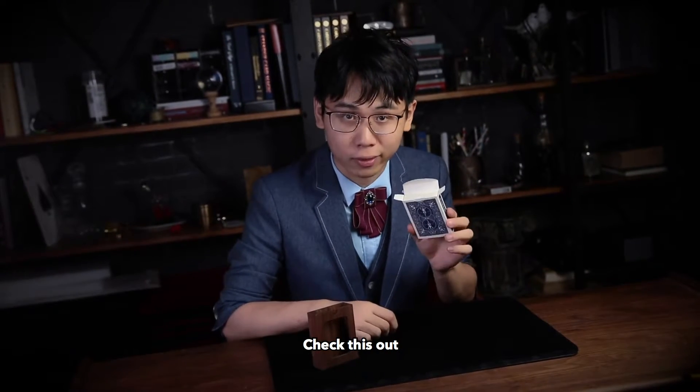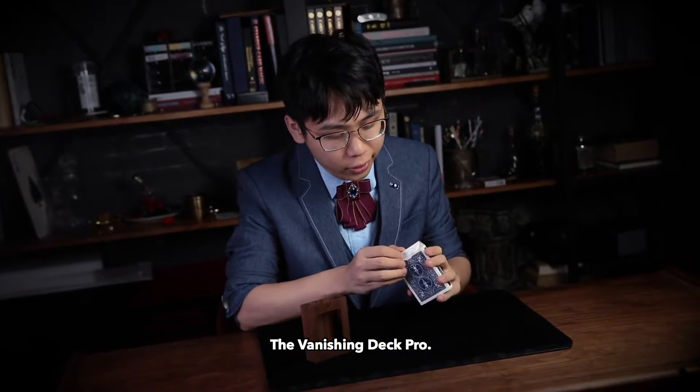Hello guys, ToeNanLiu here. Check this out — the vanishing deck cross.